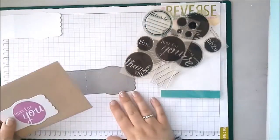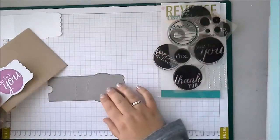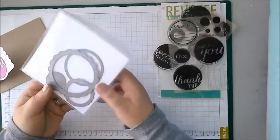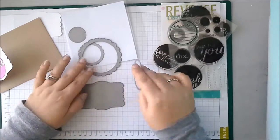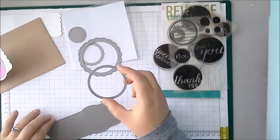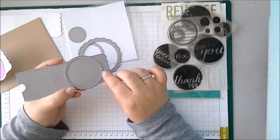But of course being Reverse Confetti, this die does even more and it is designed to work with some of our previously released dies. This is the Circles and Scallops set and I particularly like these two dies from the set with it. Now if you'll notice — very clever — this die is the exact same size.